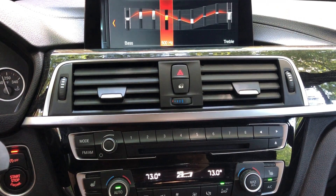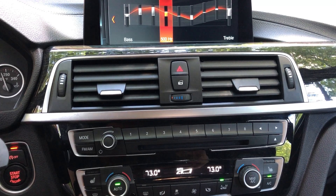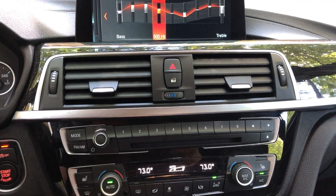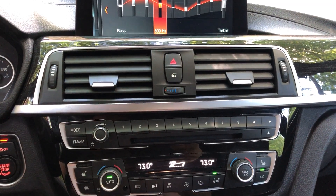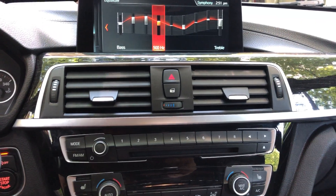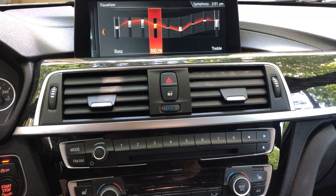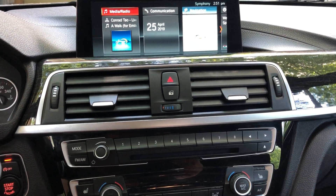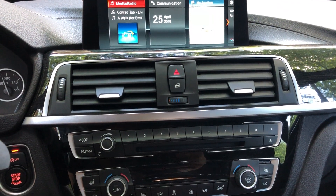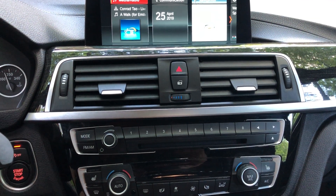So you can simply install it — plug and play without any programming, and it will work. All functions like the equalizer and such. The amplifier doesn't need to be programmed and it won't have issues working properly. It will work with the phone, pretty much anything. So it's really universal.